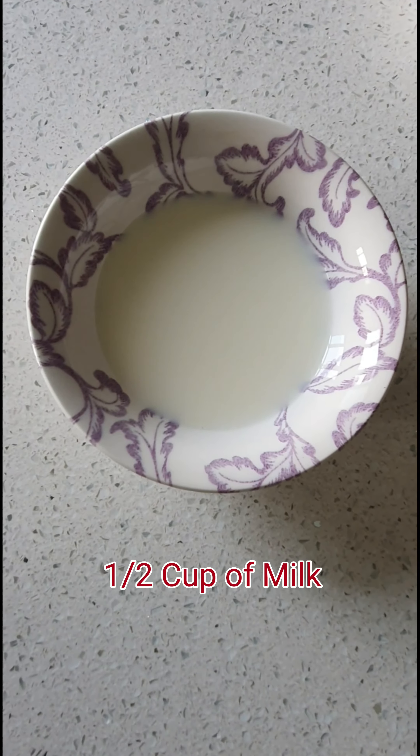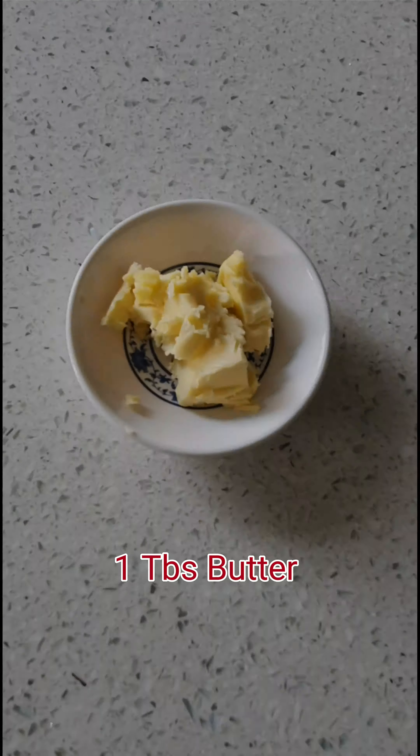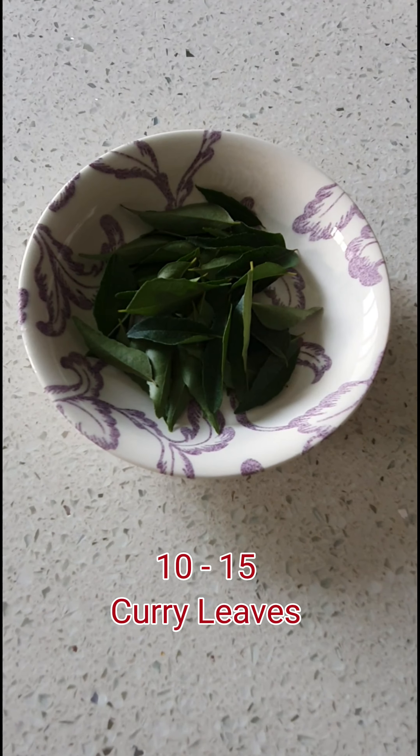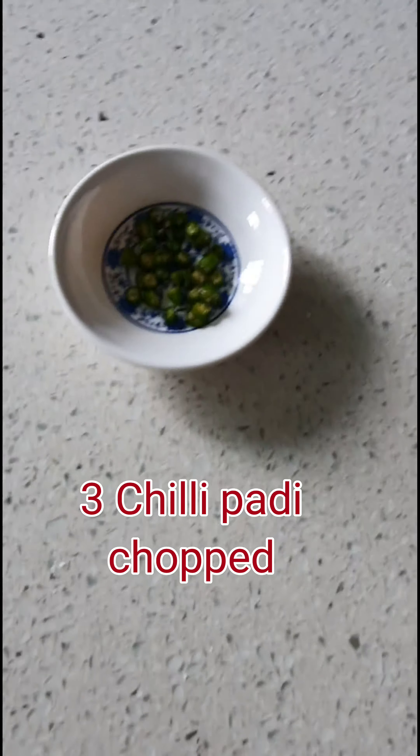So before starting, let's see the ingredients first. Now that we have already seen the ingredients we need, let's start cooking!